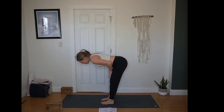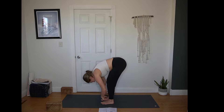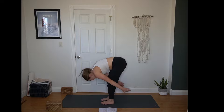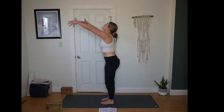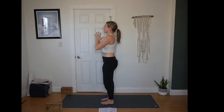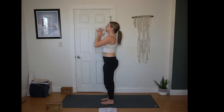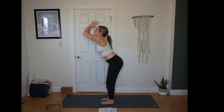Inhale, Urdhva Hastasana or upward salute — reach up towards the sky. Exhale, hands to heart center. Take a breath in through the nose, out through the mouth. Inhale reach up, you can look up. Exhale, hinge at your hips for a forward fold. Planting the hands, step back to plank position — toes or knees, wherever you feel stronger.